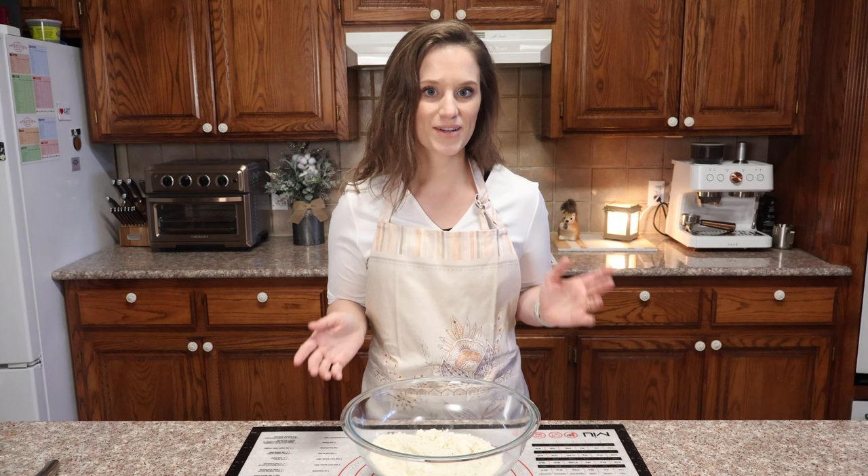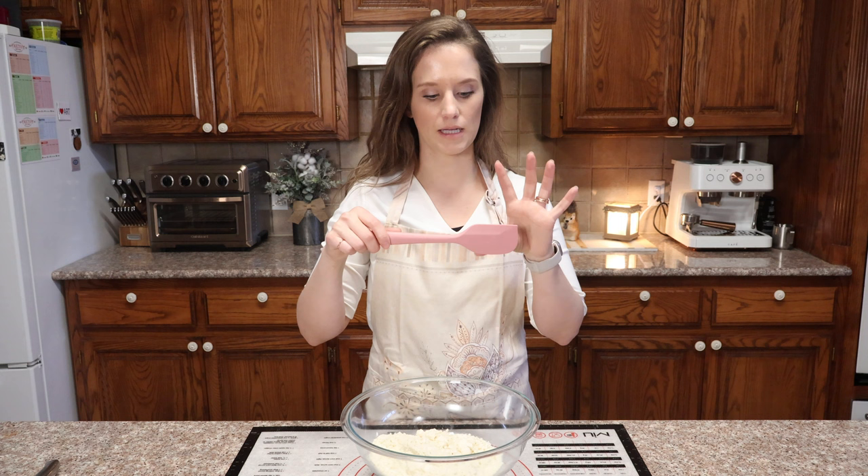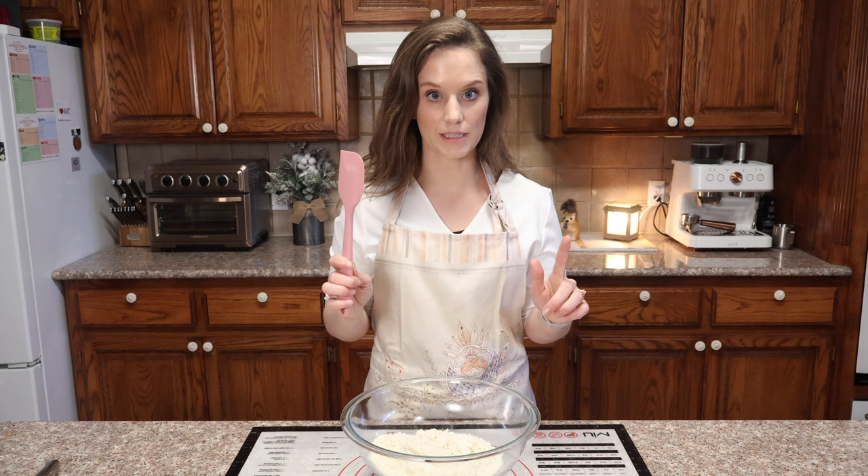I just bought these silicone spatulas and I really like them. The old ones had a silicone head and a wood handle, and the head kept coming off. These are one solid piece — I'll link them in the description box below.